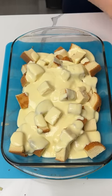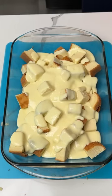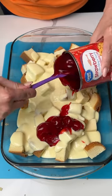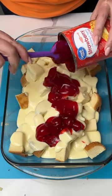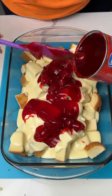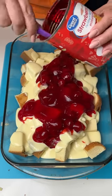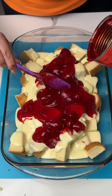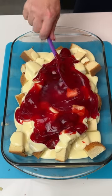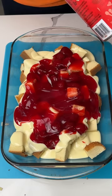Our next step — I have one can of strawberry pie filling. We're gonna put this all around on top of our pudding and our cake. We're just using one can for this recipe. We're just gonna let it fall where it does — that's kind of how life is sometimes. And we're just gonna spread it a little bit, just like that. I love this gel stuff, it's so good.